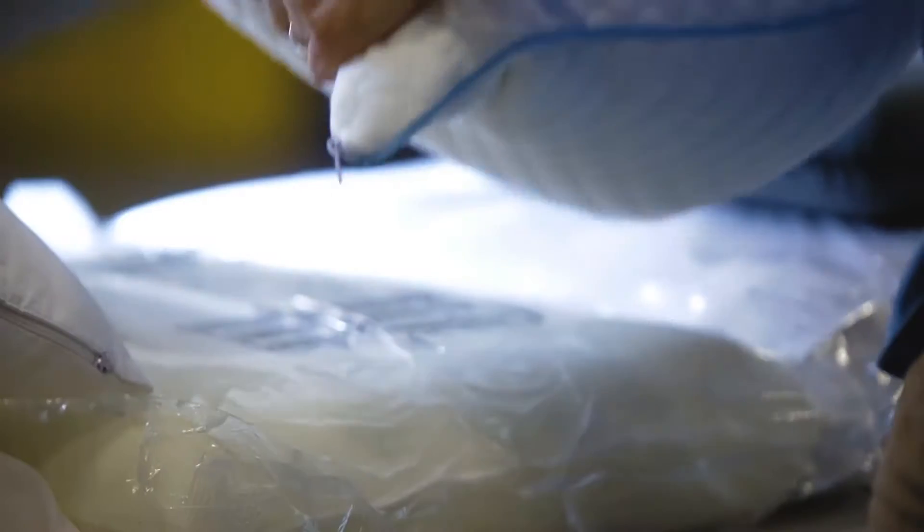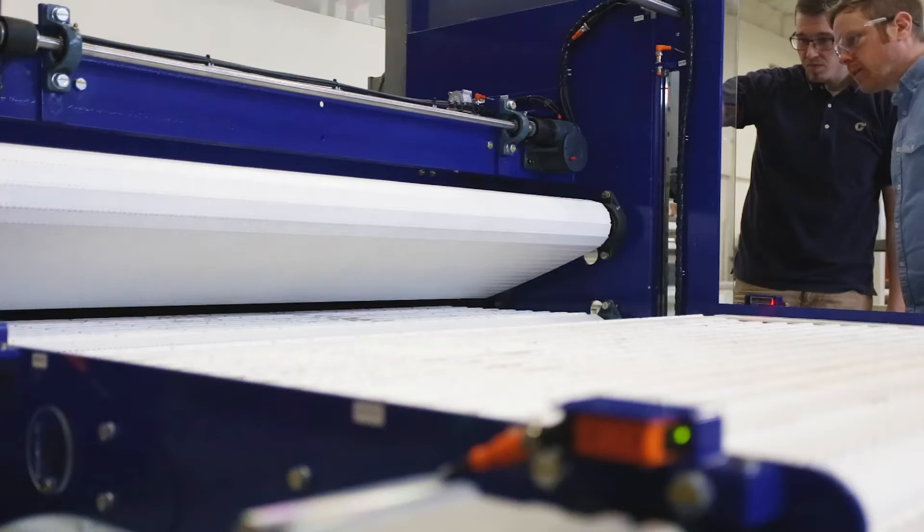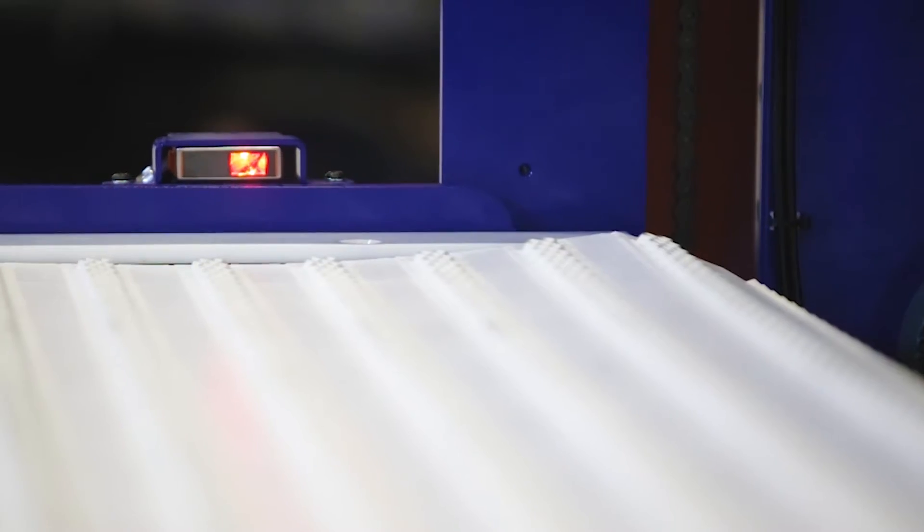My name is Jordan Horrock. I'm an account manager with C3. The RC4560 is one of our smaller roll cages. It's designed for products such as pillows, wedges, really any type of smaller product that you want to roll into a smaller package.